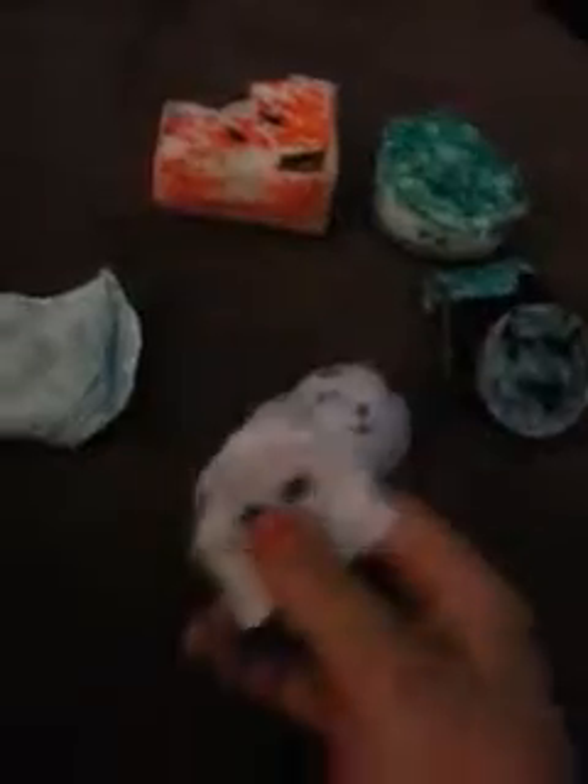It's similar to the fox squishy but it's a cat. And then I have this kawaii face squishy, but it's actually not squishy because I used play-doh and put it inside and glued it in there. When I had it, the play-doh was squishy, but now the play-doh is hard, so it's not really a squishy anymore — it's just a hard squishy.